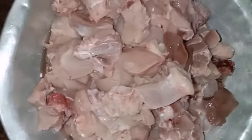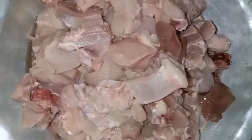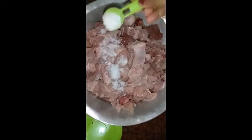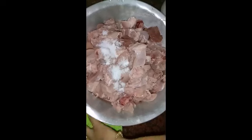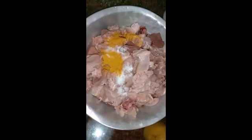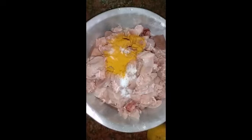I made some cheese in the pan. Next we will need to add some cheese on top. Let's put the sauce on it and put it in the sauce.